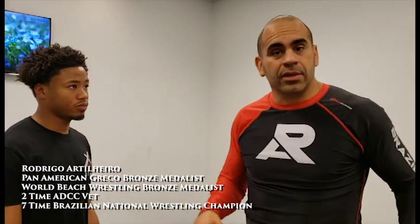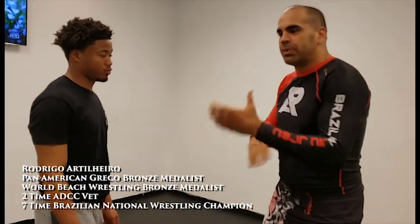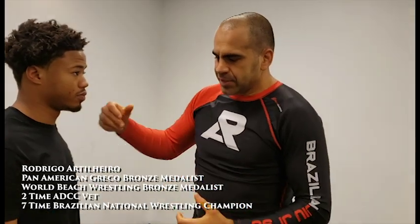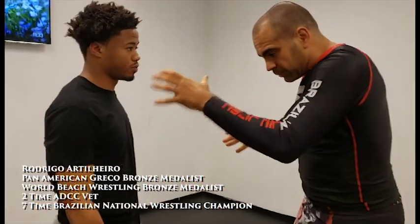Now we're going to work on the underhook. A lot of people love the underhook, but the main question is how to get there — how to get the underhook. Sometimes, most of the time, it's not so easy, because people say 'just go inside, pull on it, get your arm in, pummeling.' It's not so simple. So you need to have a good setup, a good trick to get to the underhook.